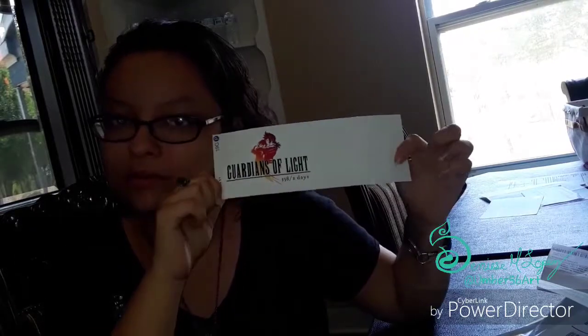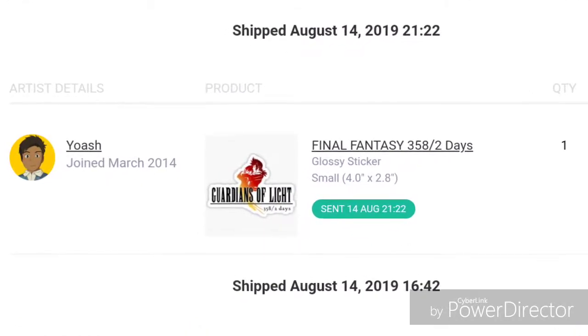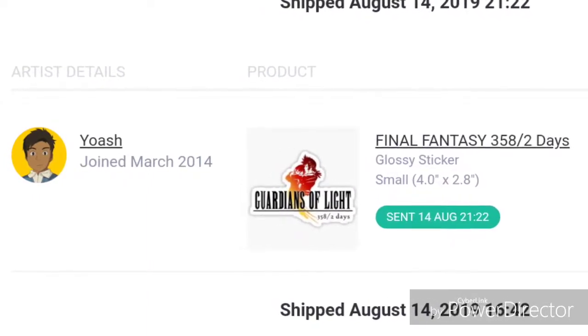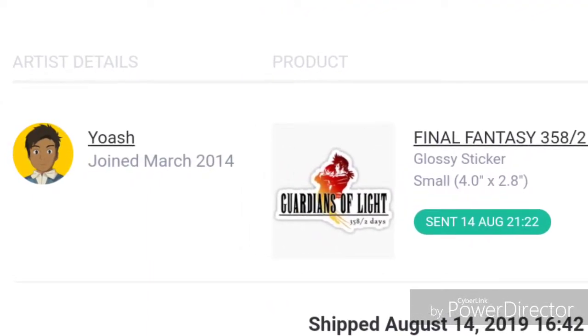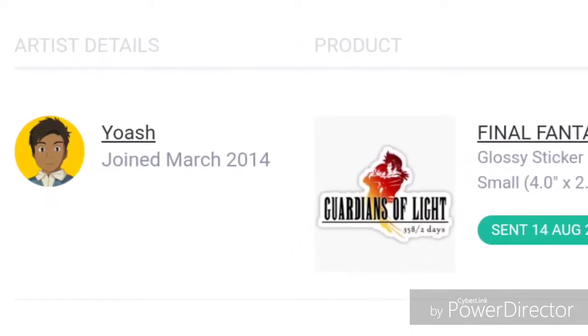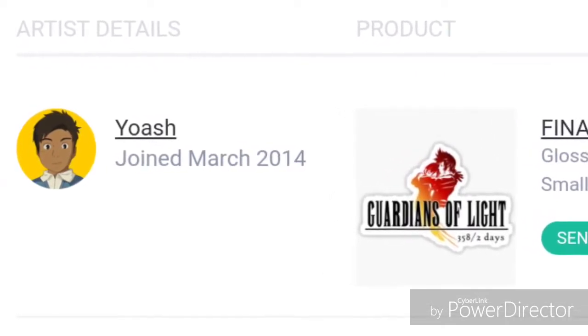I'll see whose artwork this is and put it in the description box below, or in the video, or both. Thanks for watching! The artist of this artwork is Joash — I haven't found him anywhere on Twitter, but if you're seeing this Joash, please DM me so I can say thank you. This is on Redbubble and I'll put the link to his profile for you guys. Okay, bye!